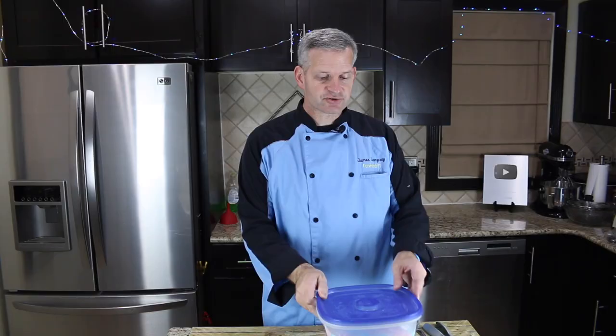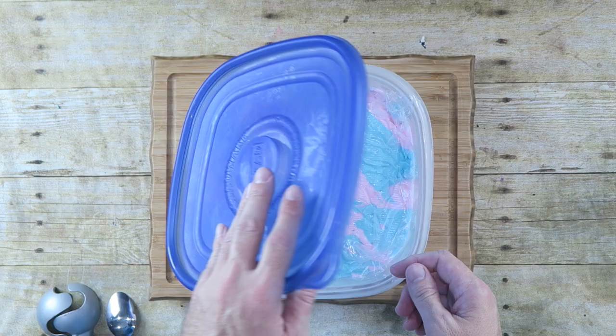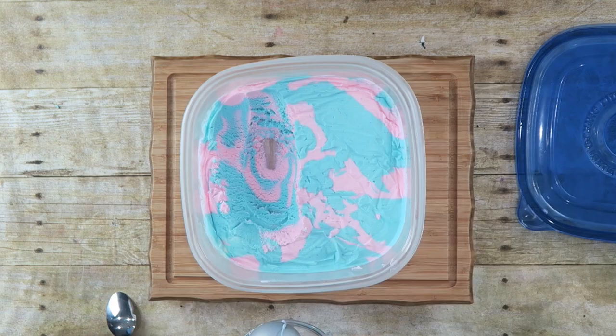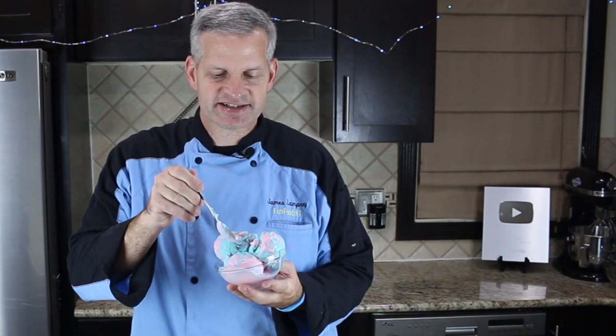It's been about six hours. We're going to pull out our cotton candy ice cream and see how it looks. Looks amazing! Now let's scoop some out and try it. Well, now it's time for the taste test — let's dig into our cotton candy ice cream and see how it tastes. Wow. Just like cotton candy, but a cold version.